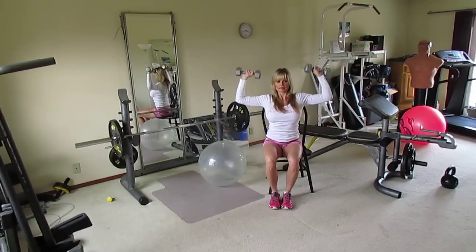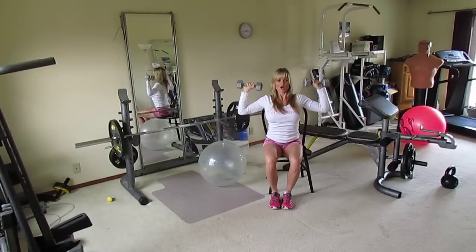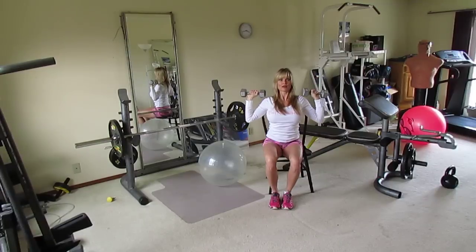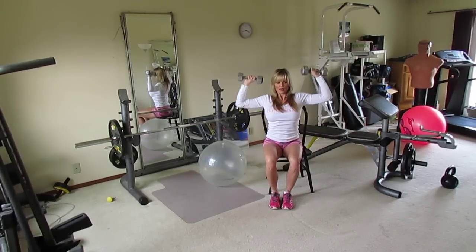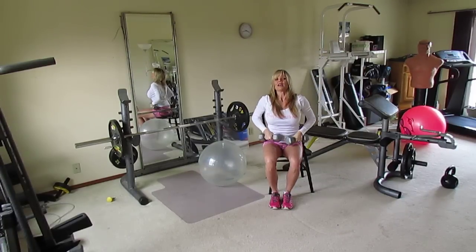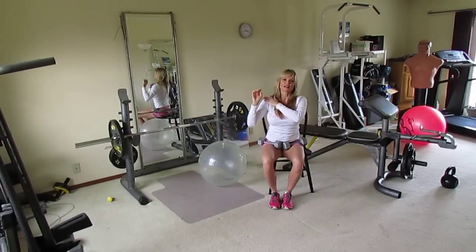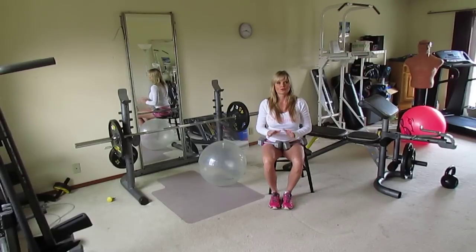Shoulder muscles are relatively small, so this may be challenging with heavier dumbbells right away — don't feel bad about using three, five, or eight pound dumbbells. The seated shoulder press primarily works your shoulders with some back and stabilizer engagement. Do three sets of ten, taking a break between each set.